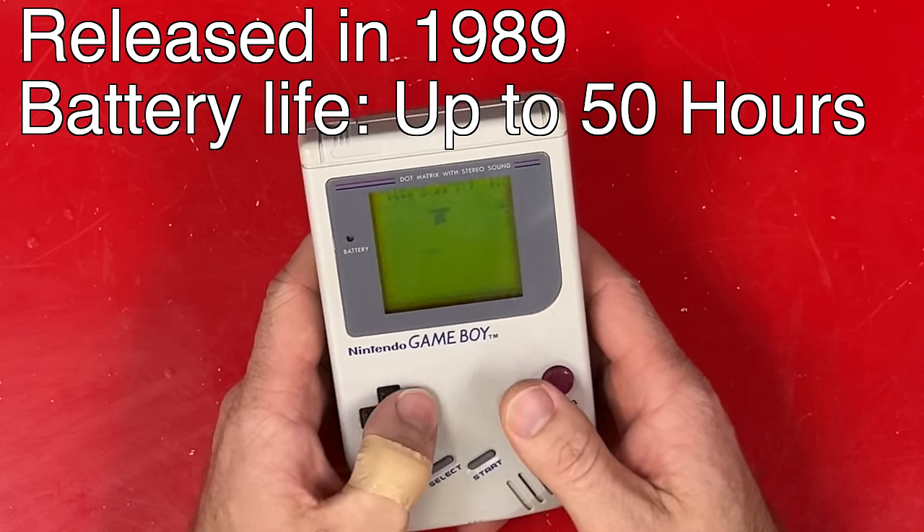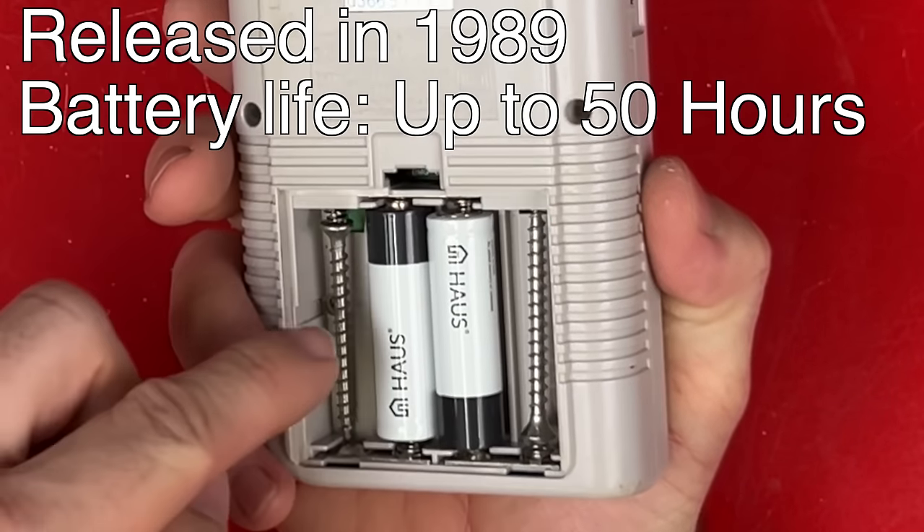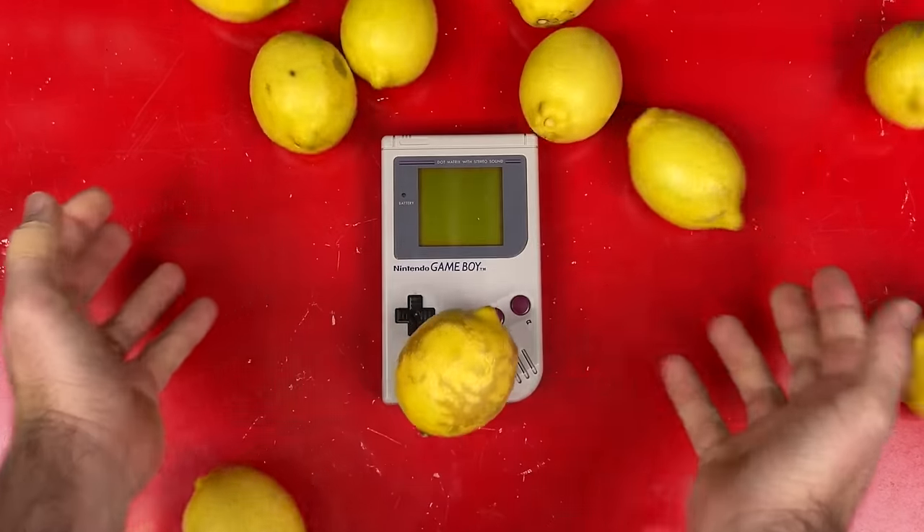The original Gameboy is really good on batteries. It'll even work on two double A's — just put something metal in the other slots. But will it run on these batteries?